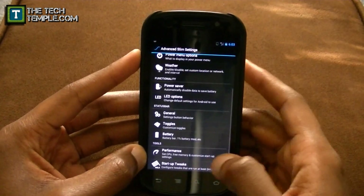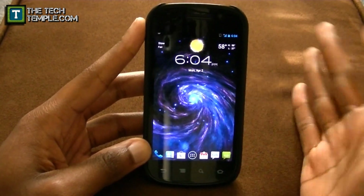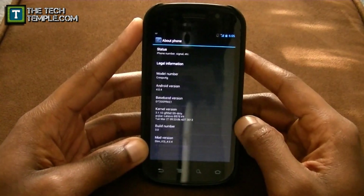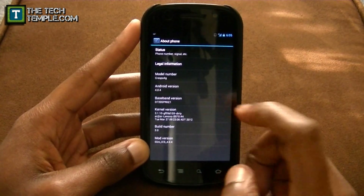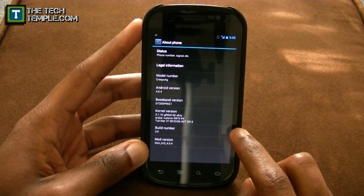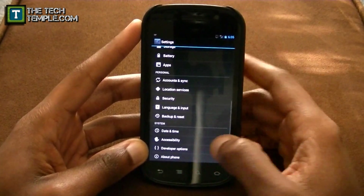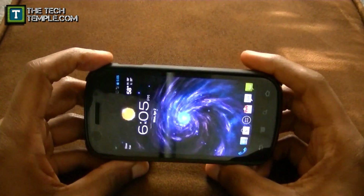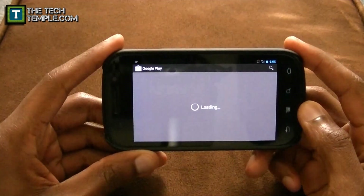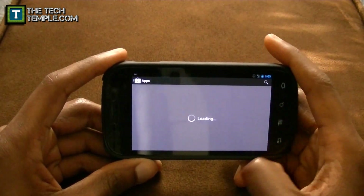I also want to show you that this ROM has some of the latest software. If you go to About Phone, you'll see it's running Android 4.0.4, which is the latest, and I'm on build 3.0. We're also running the Play Store — it works, and paid apps work as well.